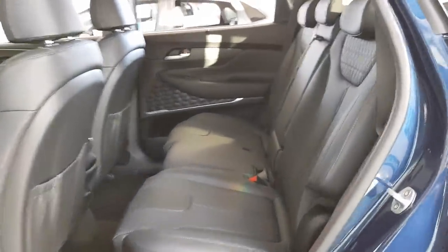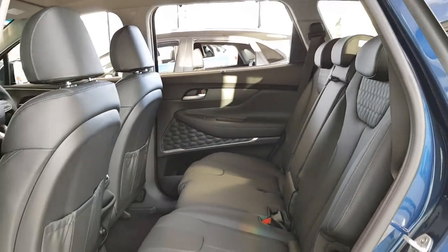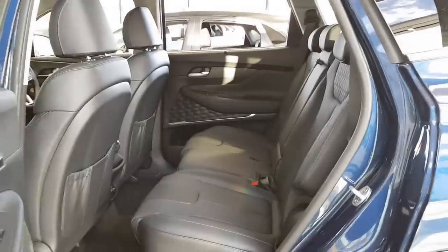I think this one has the child lock on — no wonder the doors didn't open. The child lock's on, so I had to open it from outside. Anyway, there's some storage here. The door does open wider. The speaker's really cool — I love that finish.